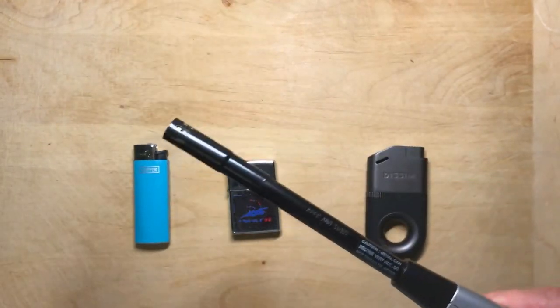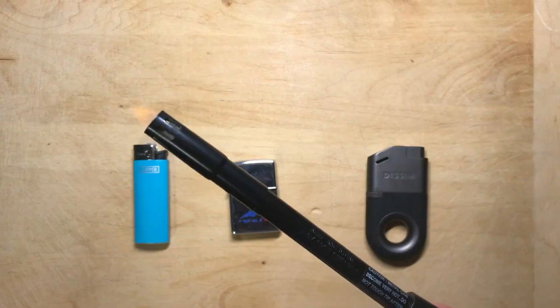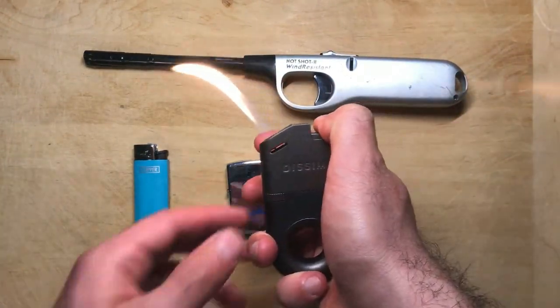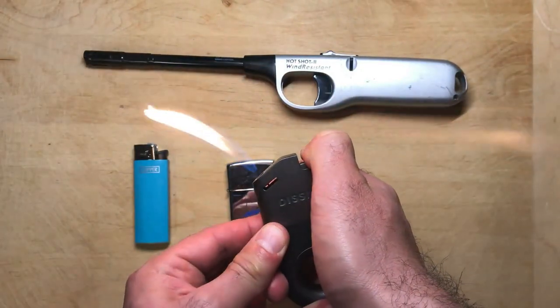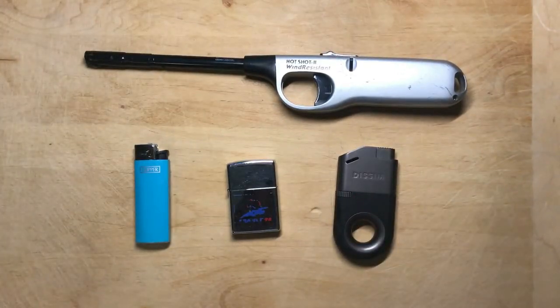On top we have a long barbecue lighter, which is pretty powerful and has a decent reach, but it's really long and bulky compared to the rest. Finally, we have the Dissim lighter, and as you can see it's the most powerful, has the longest range, and is also very compact compared to the barbecue lighter.